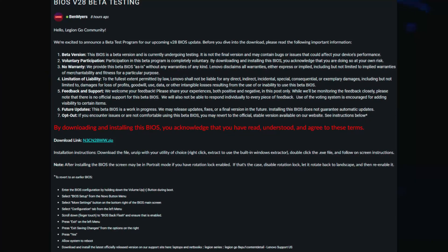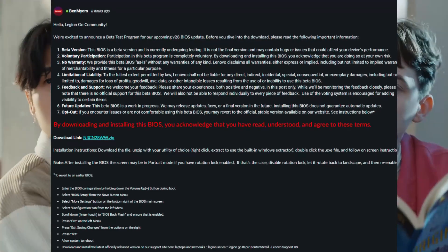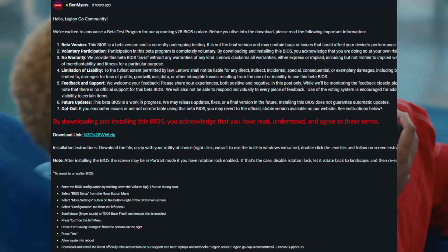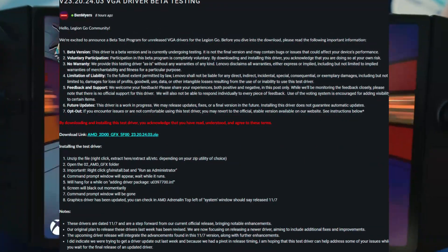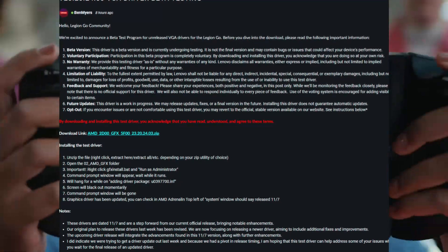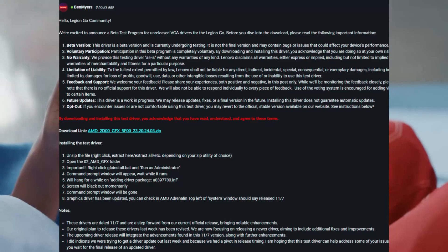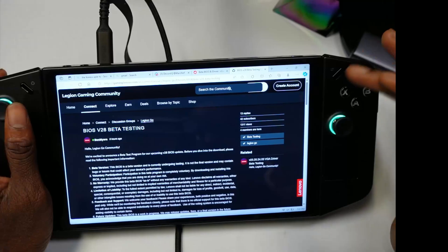What's up Legions! Lenovo's at it again, communicating with us about the latest Lenovo Legion Go updates. Ben Mayas gave us a beta for the v28 BIOS and a VGA driver beta. In today's video I'm going to show you guys how to install these and the changes that come with it. If that interests you, hit the like button and subscribe to this channel.